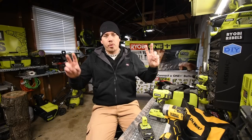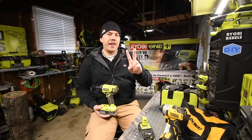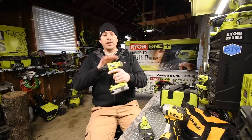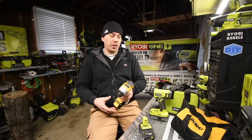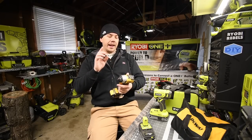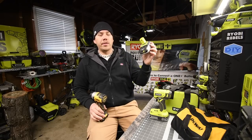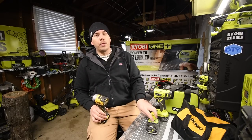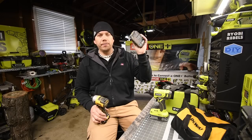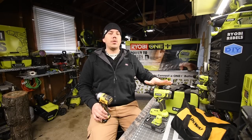Today we're doing a versus video between two brands of $100 kits. The Ryobi $100 kit comes with two 1.5 amp hour batteries, a charger, and a bag, and their quarter-inch hex impact is brushed - model number P235A. The DeWalt is a brushless Atomic quarter-inch hex impact, also coming with two 1.5 amp hour batteries, a bag, and a charger. Neither kit's 1.5 amp hour batteries have a fuel gauge.